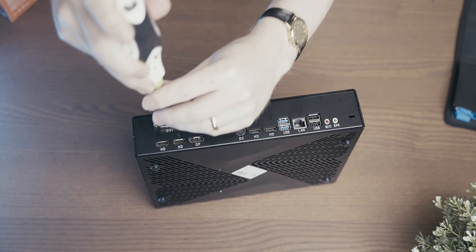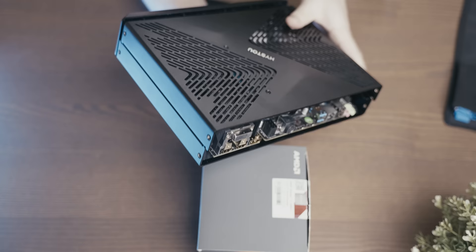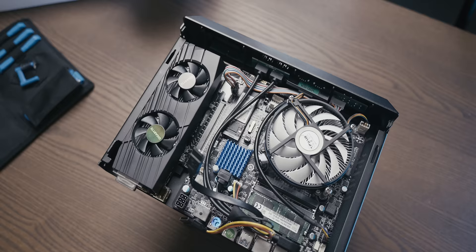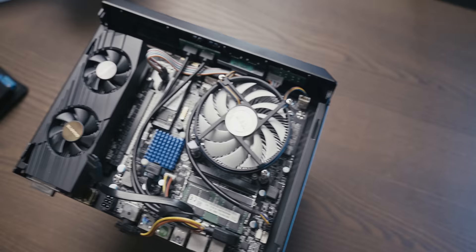Apparently I prematurely chickened out because it was actually really easy to open — I just missed a couple of screws over the back of the graphics card and then it just kind of popped open. You just slide the top off and there we have the inside of our 8K gaming PC.